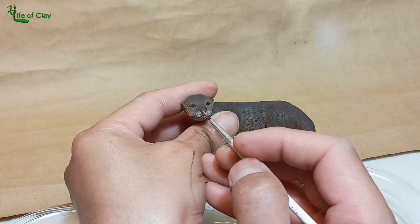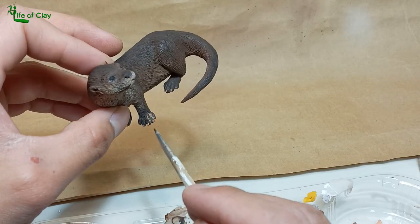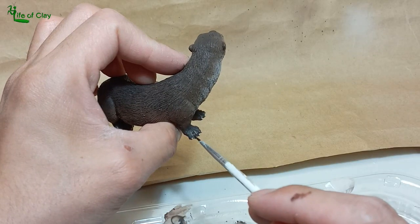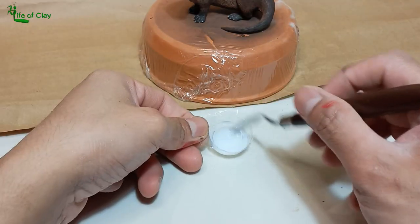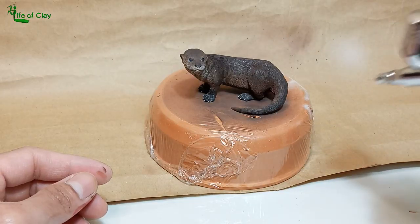Painting the lips with a pinkish paint using titanium white, alizarin crimson, and yellow ochre — also his feet's webbing, and a lighter version of this mix for his claws. We can now seal it with varnish. I mixed two types of varnish, semi-matte and ultra-matte, using the airbrush to apply the sealing evenly and thinly.